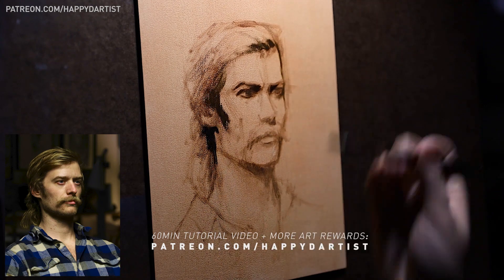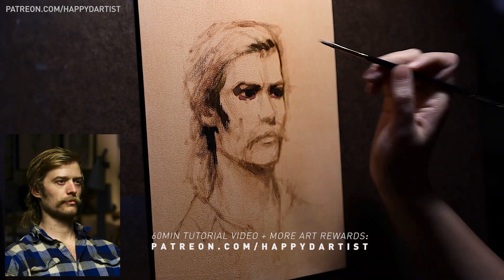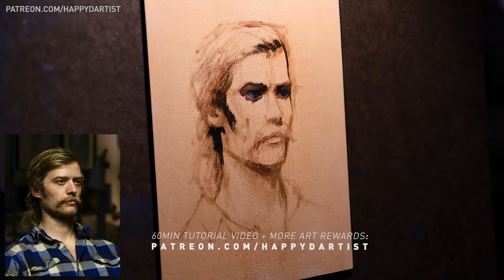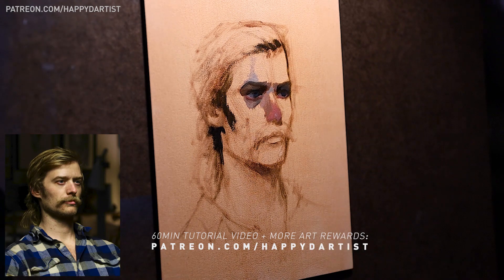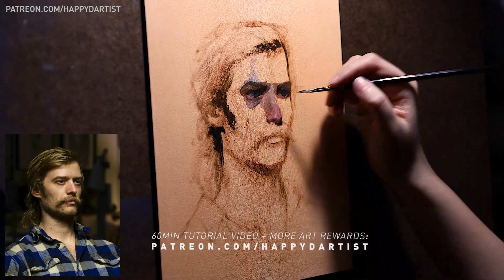Real quick before I start — if you'd like to see a 60-minute tutorial of this piece with instructional voiceover, along with hundreds of hours of exclusive content and monthly art rewards, feel free to check out my Patreon at patreon.com/happydartist.